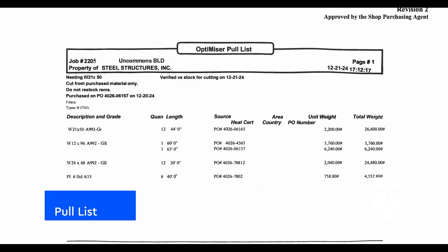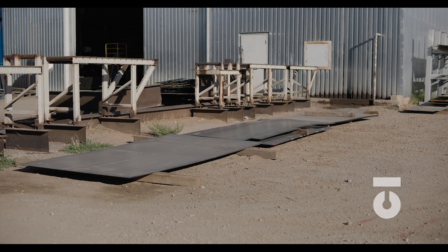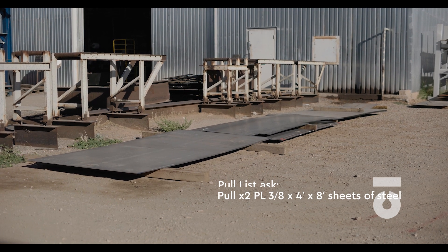Our parts processing will follow the same steps as our members did when it comes to steel material being pulled from staging. A pick ticket and cut list will be issued, and it's asking us to pull two plates that are 3/8 inches wide and 4 feet by 8 feet long — these are sheets of steel. You will find the stored material and check that the information is marked correctly on the material as it is on the ticket.